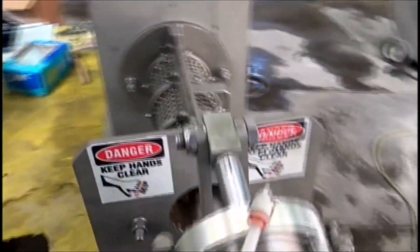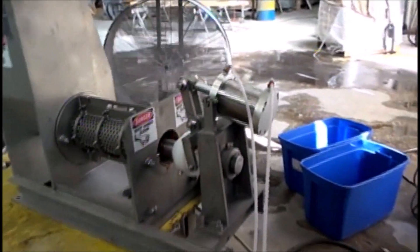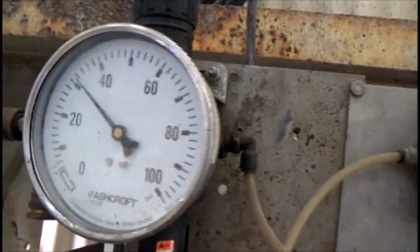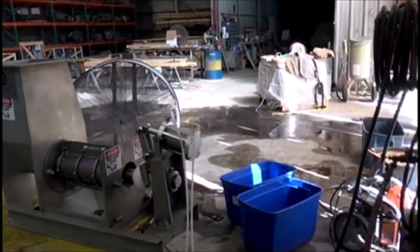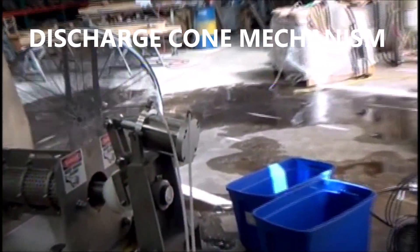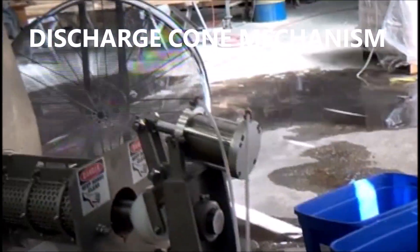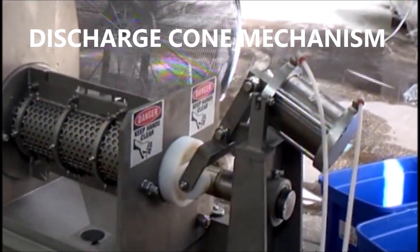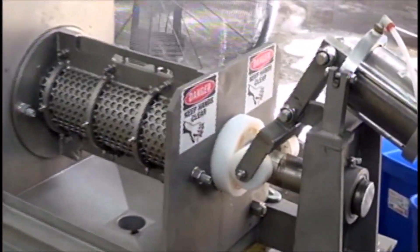I'm going to actuate the discharge cone. We're going to run it at 30 psi, 2 bar. If I do this — that closes the discharge cone.